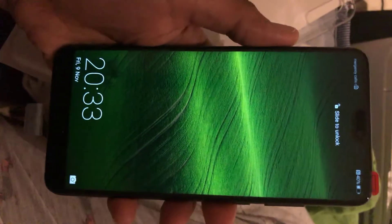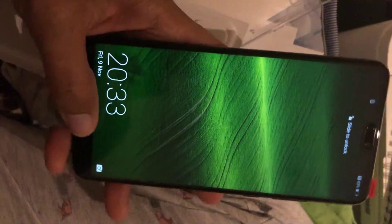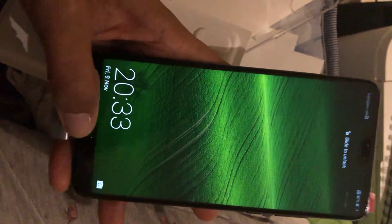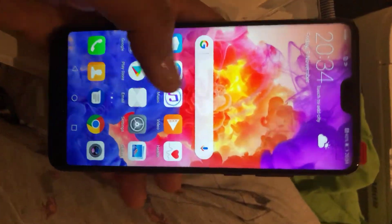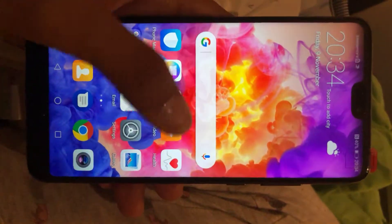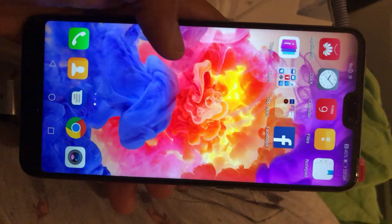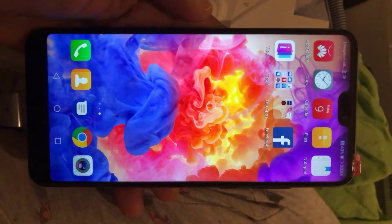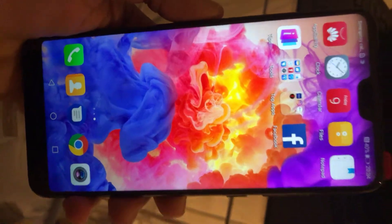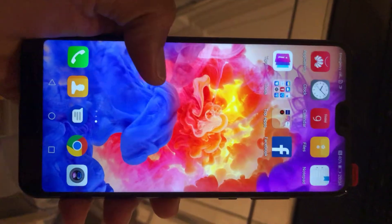First let me check the phone, let me open it. Yeah, it's kind of nice. Look at that color — it's popping, I really like it. It's adorable, really.